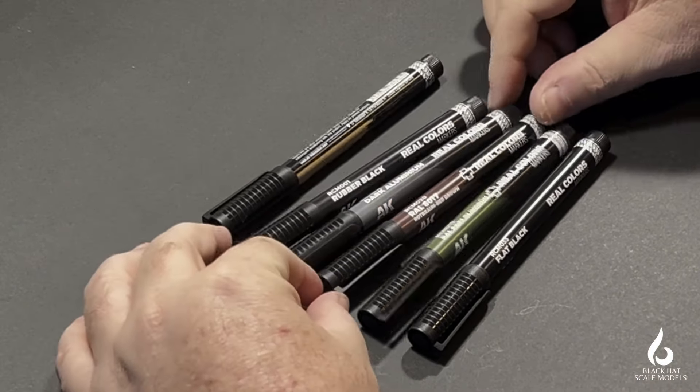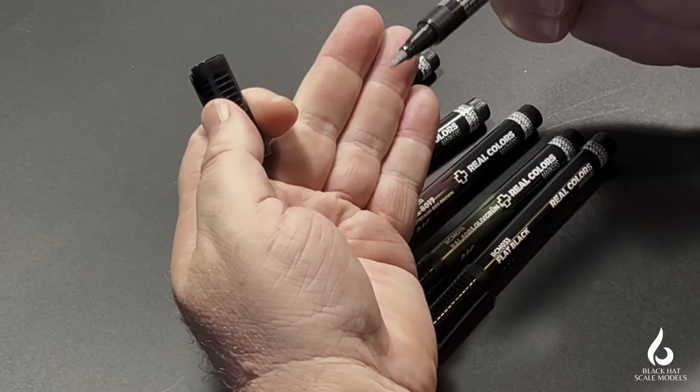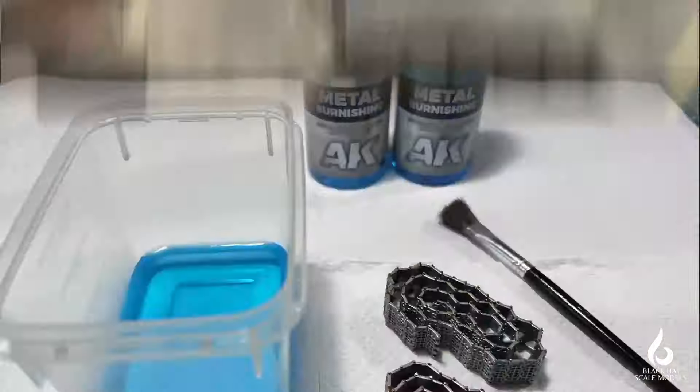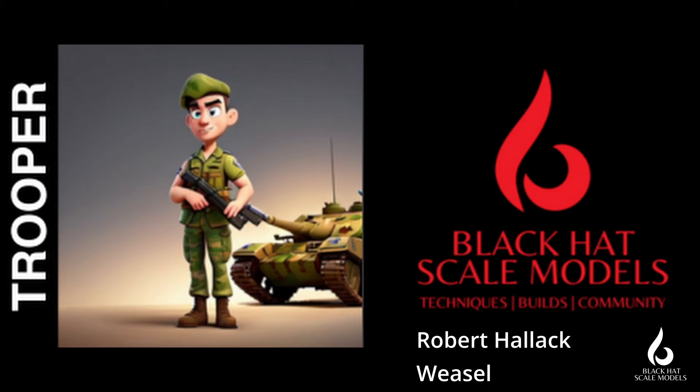AK Real Color marker pens have seen a lot of hype in the last couple of months, so let's do a quick product review and see what they're really like.